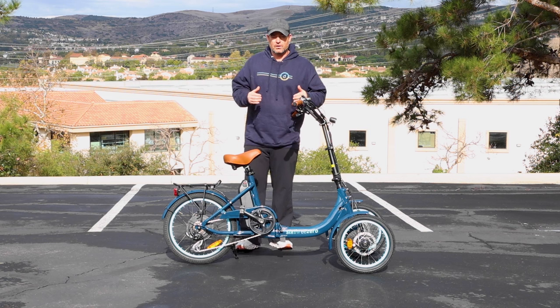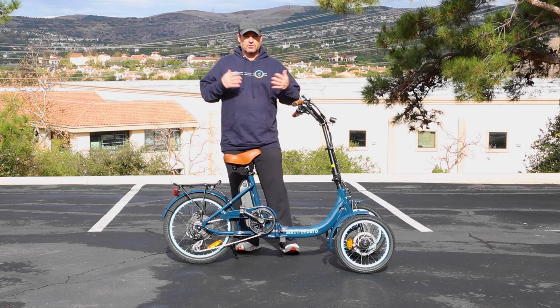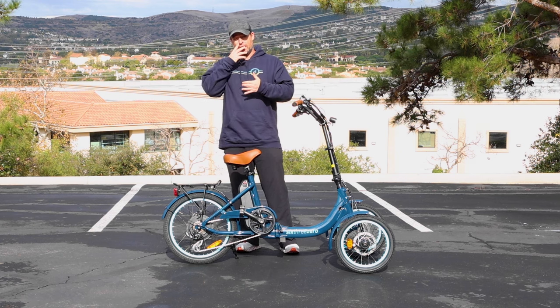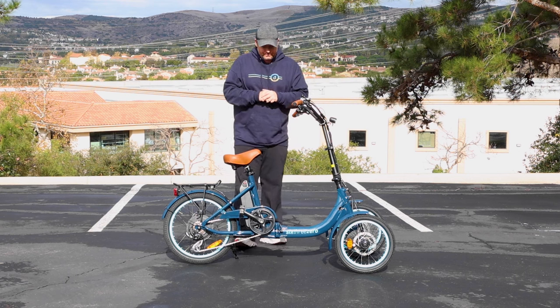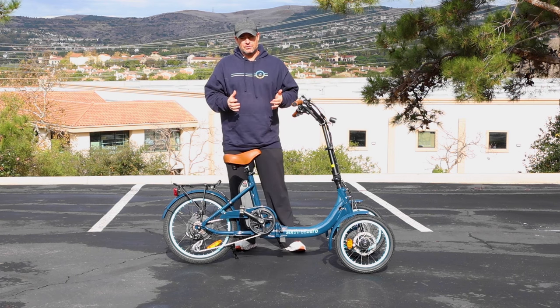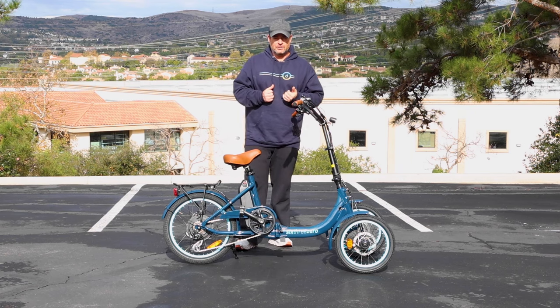This is the 630 Easy Transit — two front wheel Tadpole reverse trike, or whatever you want to call it, eTrike. You can find this linked in the description below if you want more info. This is brand new from 630 in 2024. This is a very cool electric tricycle.